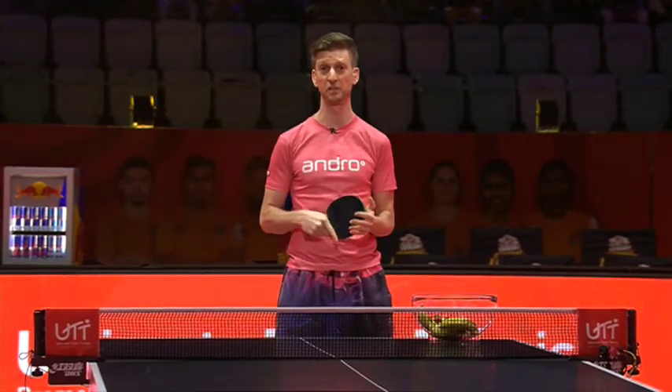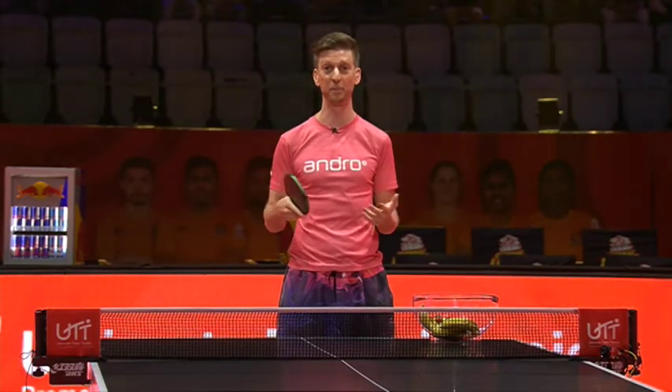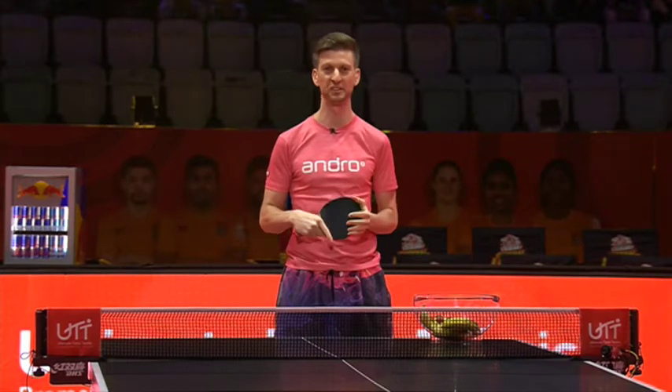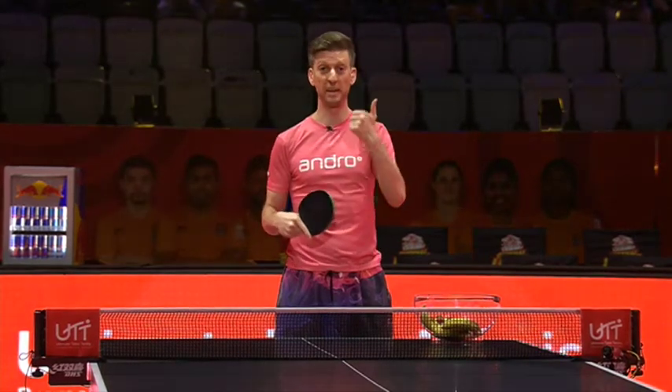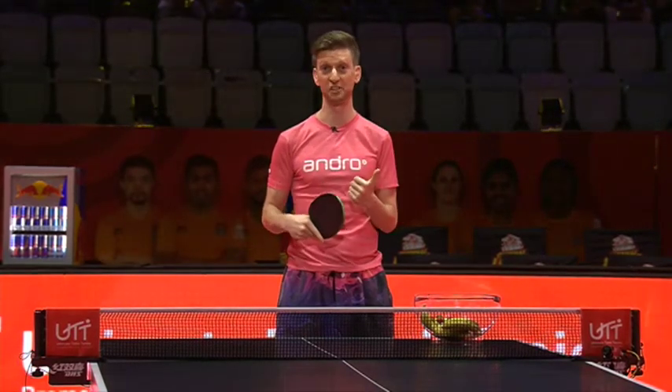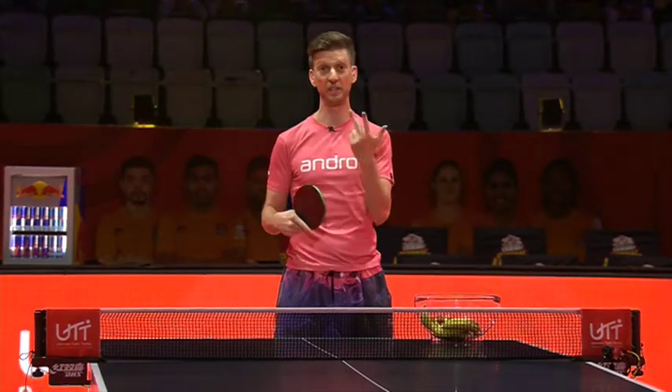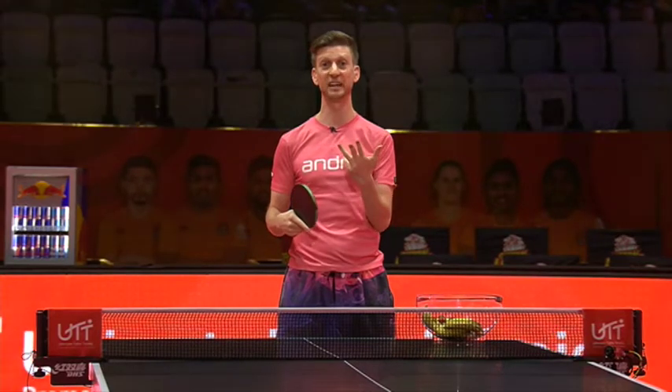Now, first of all, if you hear the term flick or flip, they're interchangeable depending on which part of the world you're in. So if you hear me use one or the other, they're the same. I'm going to go over the banana flick, or chiquita as it's known in Japan and now much of the world, the strawberry flick, the ice cream cone flick, and the pancake flip.